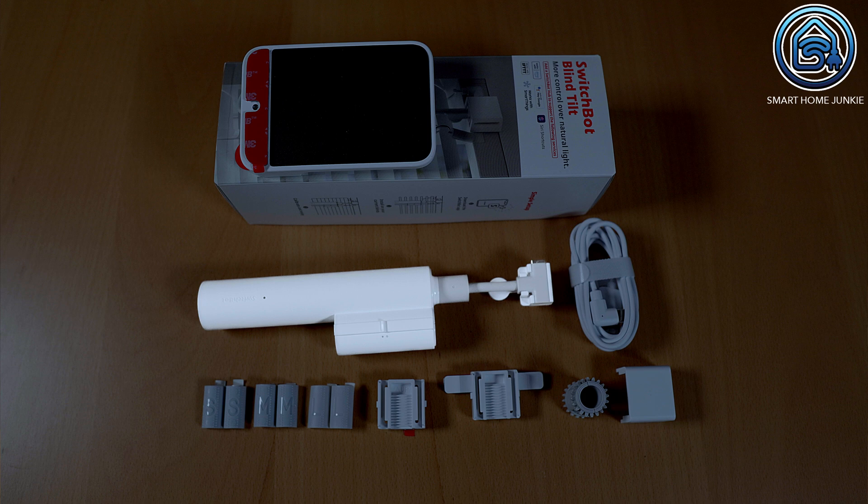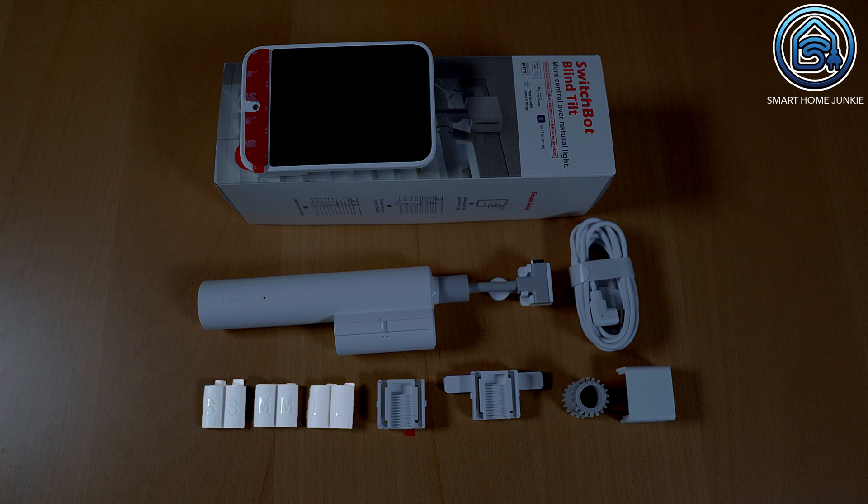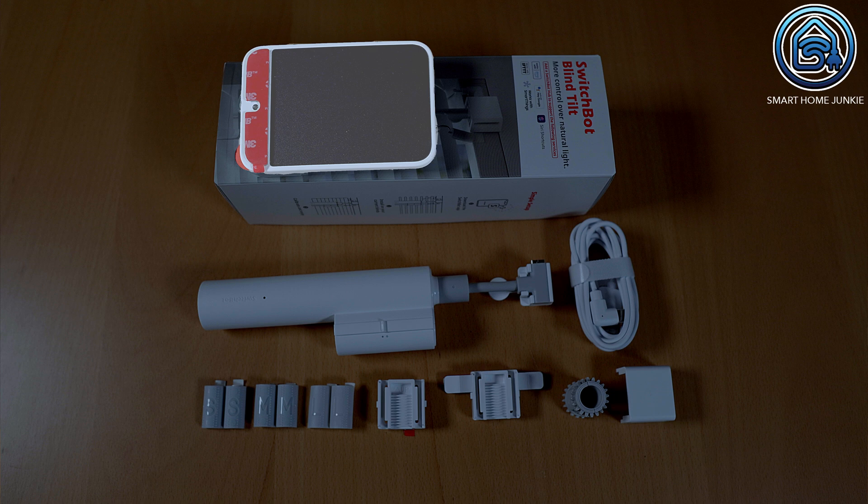You have the blind tilt motor itself that you can stick to your Venetian blinds head rail. Next to that you get three sizes of adapters to make sure that one of them will fit the size of your wand. There are also two types of mounting bases so that one will always fit your type of head rail. The coupling connects the wand adapter to the blind tilt motor and ensures the wand will turn left or right when you control the blind tilt from a distance. With a cap you can cover the mounting base so it looks nice. SwitchBot also delivers a long USB-C cable for charging and a solar panel so that your blind tilt motor is charged automatically during the day. I think SwitchBot created a very complete solution with all these accessories.